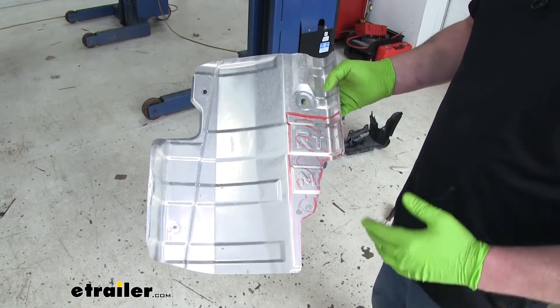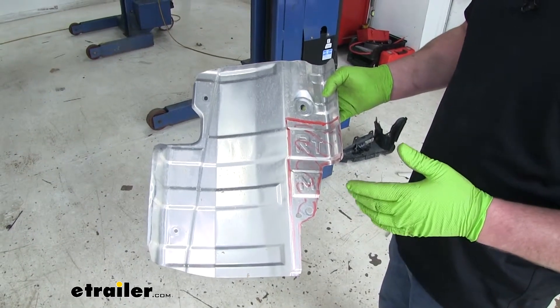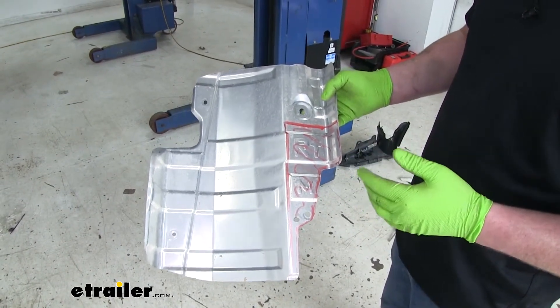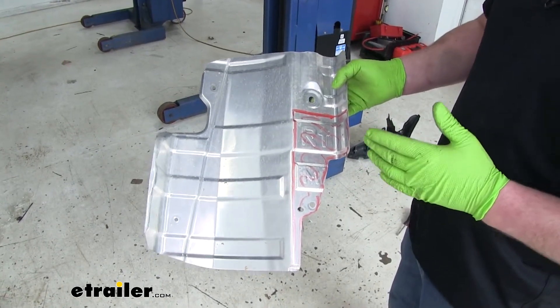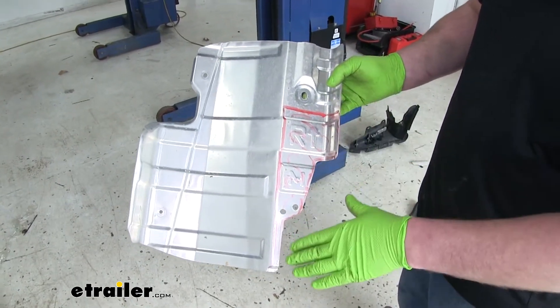At this point, you would trim your heat shields and reinstall them the same way you removed them. For video purposes, we're going to skip this step. There is a diagram in the instructions that will tell you where you need to trim the heat shield — I went ahead and marked that area out here.